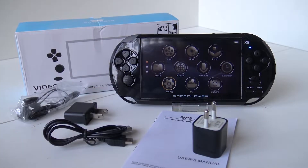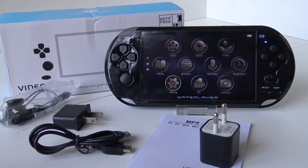Welcome back to the channel. In today's video we are going to talk about the X9S. This is the improved version of the X9. I already unpacked it, so I'm gonna show you what comes inside this package.